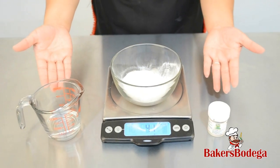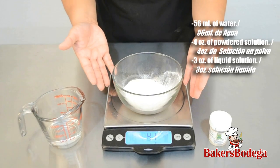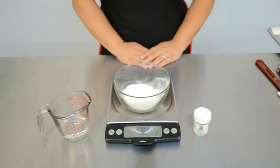These are the ingredients you'll need for this recipe: 56 milliliters of water, 4 ounces of the powdered solution, and 0.3 ounces of the liquid solution. These two elements are included in the sugar dress bucket.